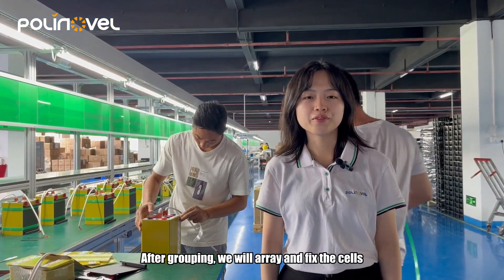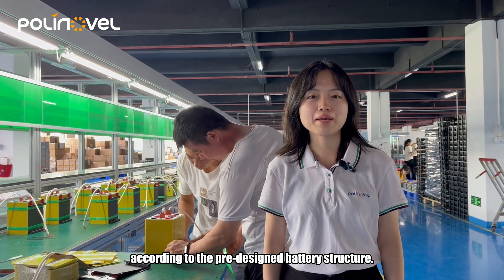After grouping, we will array and fix the cells according to the pre-decided battery structure.